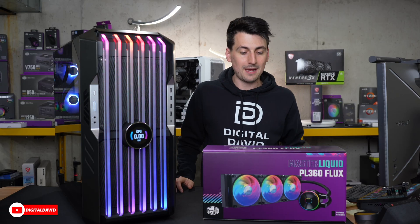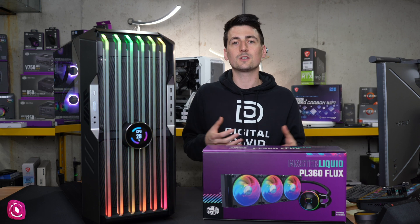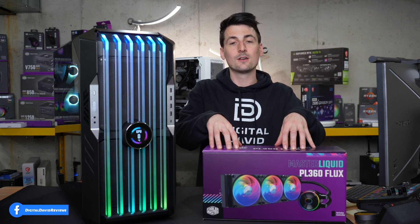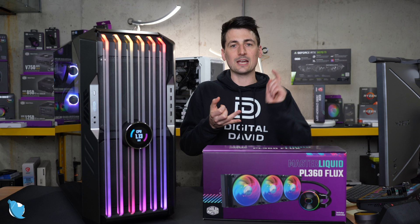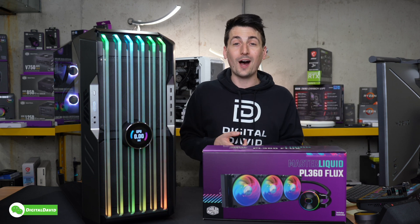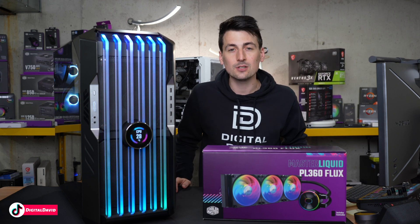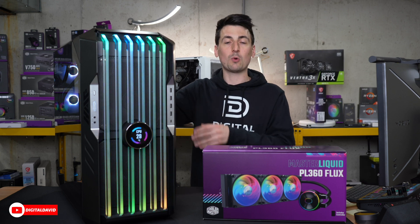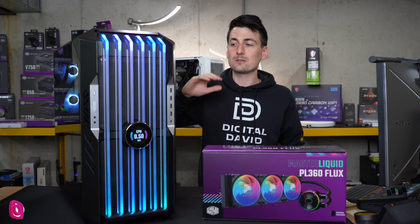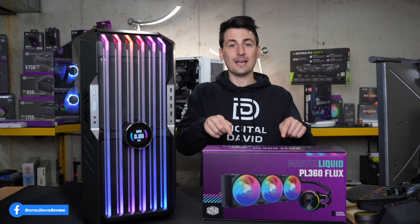My final thoughts on the Cooler Master Master Liquid PL360 Flux: this is a great all-in-one cooler for your CPU if you want a liquid cooling solution with addressable RGB but don't want to do custom water cooling. It's a great out-of-the-box option. The RGB is fantastic and works with the included controller and Master Plus software from Cooler Master. It's a very quiet cooler — you won't hear the fans either. And it actually works: using the Intel 12400 under 100% load, we didn't even peak at 60°C. Whether idling or under full load, you're in good hands with this cooler.